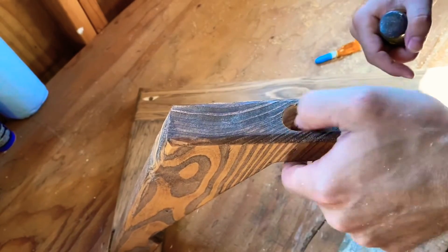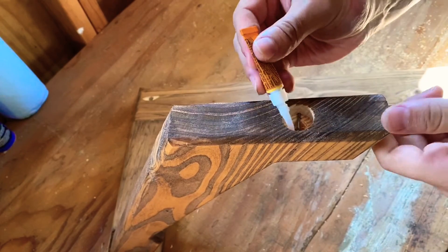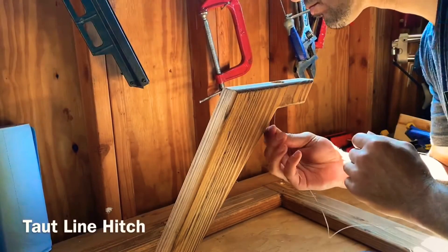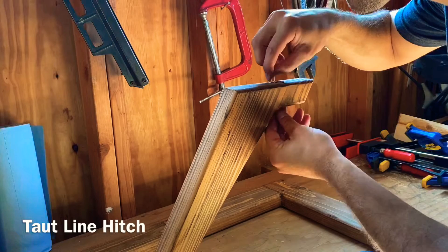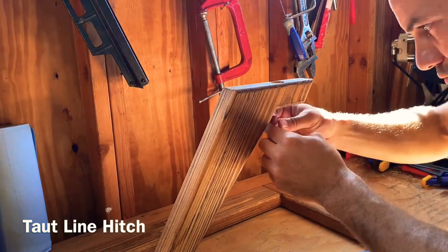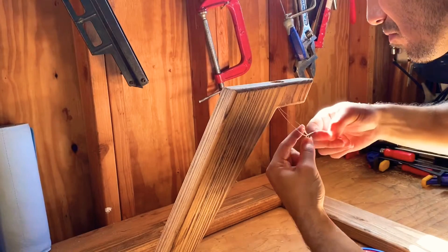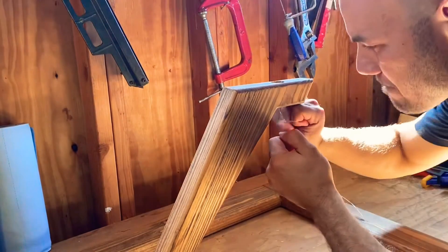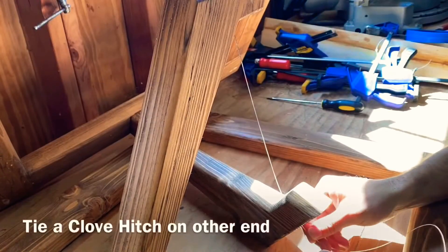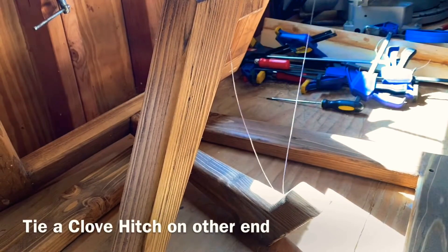In the two holes I drilled in the arm, I again dropped one of those nail heads in there, used some super glue, and glued both sides. Then I used 80-pound fishing line — fed it through one side of the hole, wrapped it around the nail, came back down the other side, and tied a taut line hitch. Then I snugged it up tight to the nail, fed the fishing line to the other side of the arm, pulled it through, and tied a double clove hitch.